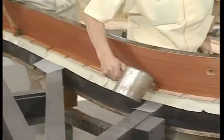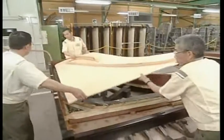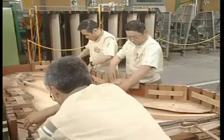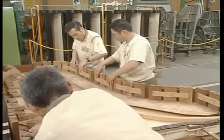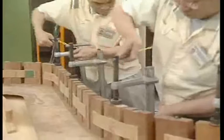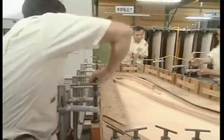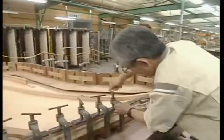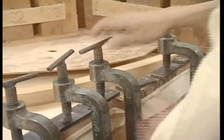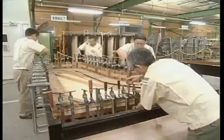The soundboard is then bonded to the back frame. The bonding of the soundboard is a very critical process because it affects the final quality of the sound produced. Not even the slightest lifting is allowed between the soundboard and the back frame. Accordingly, speed and good teamwork are necessary for this process. Each craftsman goes about his own tasks in silence, concentrating on bonding the soundboard to the back frame.